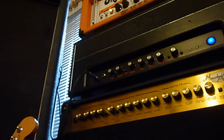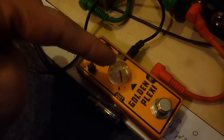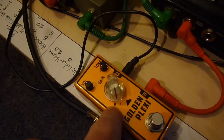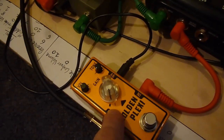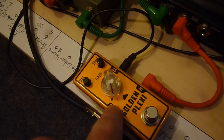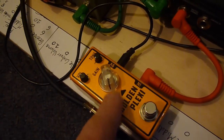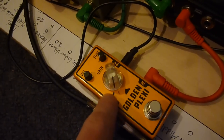I've got the Golden Plexi now plugged in. This is from the custom, with the lead coming into the front end of the custom. I'm set to the clean channel on the custom, so the first thing it hits is the Golden Plexi — it's bypassed at this point in time. I've got the gain at about one and a half, and this will vary depending on your amplifier and how it responds.